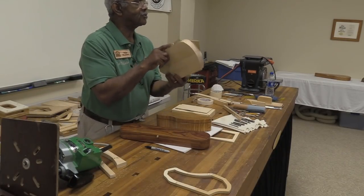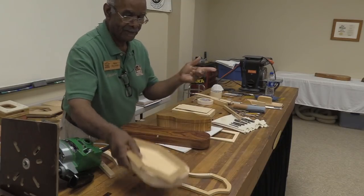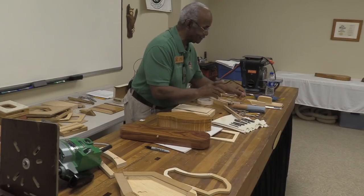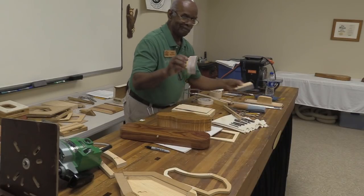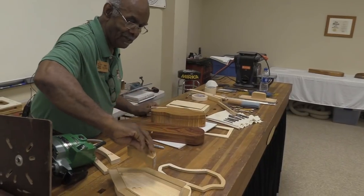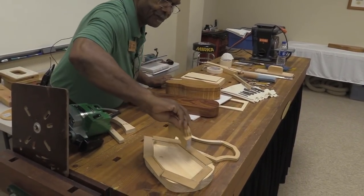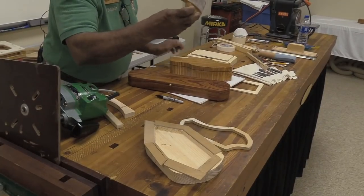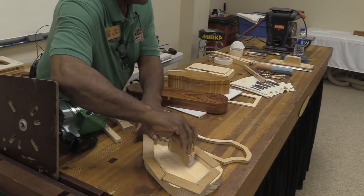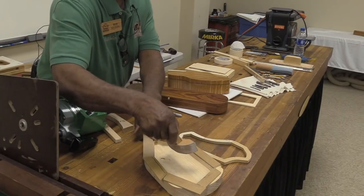I'm going to route this and show you how it smooths out. Since you asked that question, I'll do it now. I'll glue up whatever I need to route. I did a box where I needed to route the curve of the side, so I glued it up — with sandpaper here and here — so I'm routing the bottom and the side at the same time.